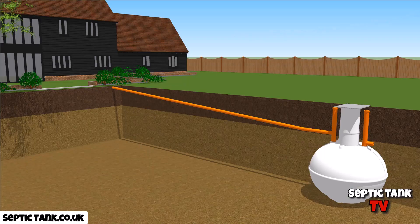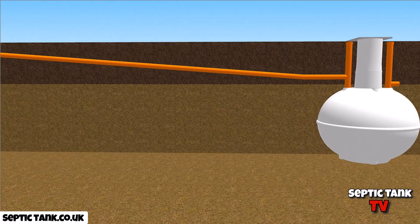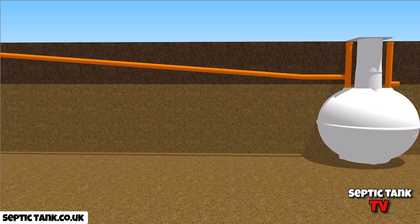Here you've got an onion-shaped septic tank. You can see the incline and the slope on the pipe heading towards the inlet of the onion-shaped septic tank. Let me give you a different angle. When we start to look at it from a different angle, you can see that it's quite a severe slope.